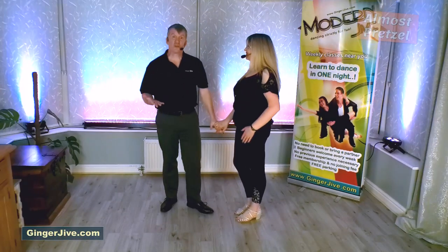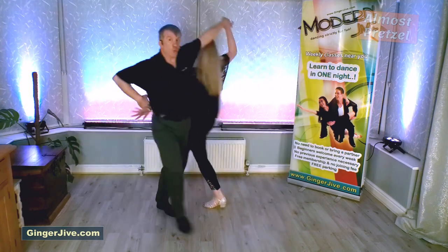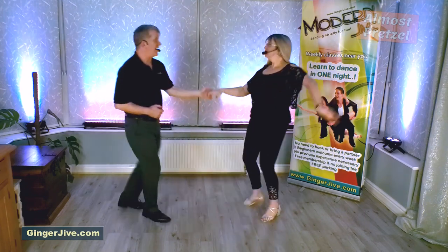So as we speed this move up it looks like this: step back and offer the hand, whip it away, out, prepare into the spin, and catch — then the return and back.